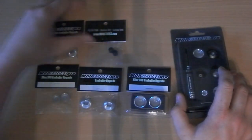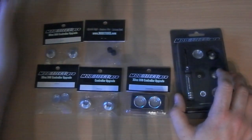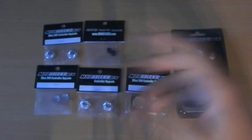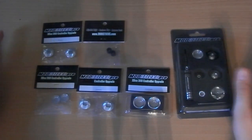I came across these in someone else's review. I looked on the website and they looked really good, because my joysticks are wearing out and my FPS freak is getting a bit icky. So yeah, I went and bought some.